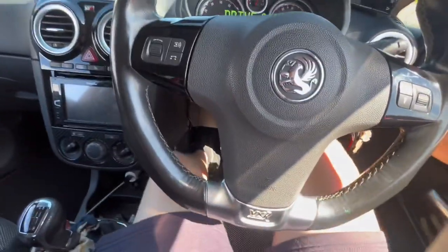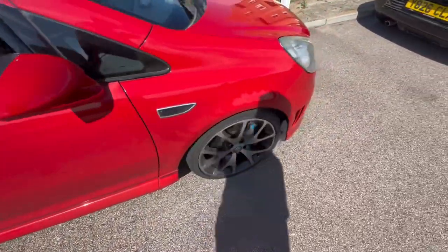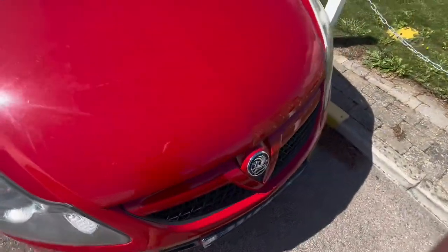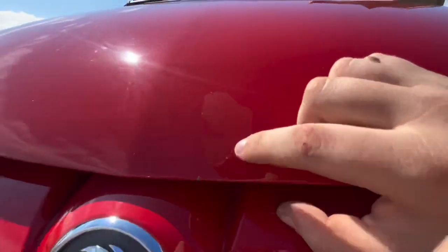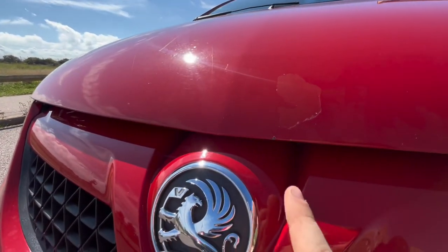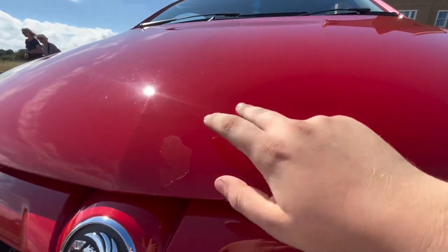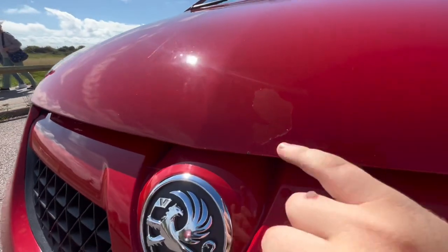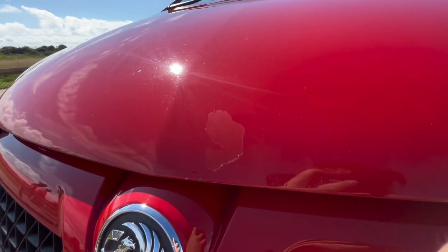I've also got these VXR gel stickers — I have them on the front and rear plate as well. Now, moving to the exterior: this car is by no means perfect and does need a lot of work still. The main eyesore for me at the minute is this bit of lacquer peel on the bonnet here. You can just see where the lacquer is starting to peel away, plus some stone chips. This bonnet needs a good polish as the paintwork is all kinds of messed up. It needs a full respray because you can't redo lacquer.